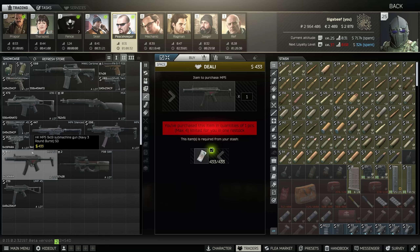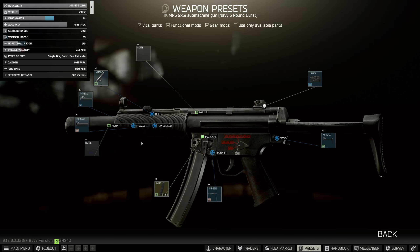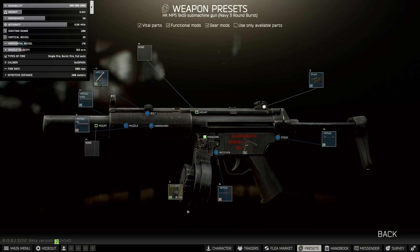So now that we've got our MP5 SD, we can carry on with the build. I'm actually going to switch back to Peacekeeper's version here because it's got a slightly different stock. It should work with either, shouldn't make any difference. The first key part about this build is the 50 round drum mag.